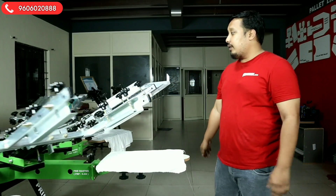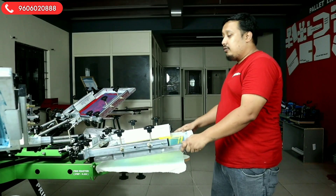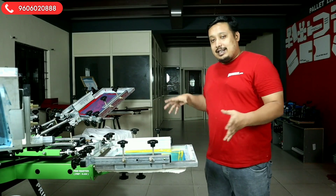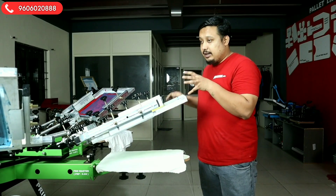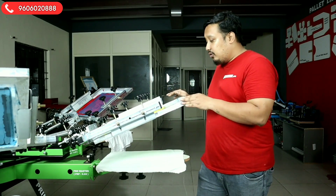When you are doing printing, the machine should be sturdy. Whether you do 100 times, 200 times, or 1000 times, it should stay in the same place. It is a real heavy duty machine. Now we will start with the light color first and go to the dark color. Let's start.